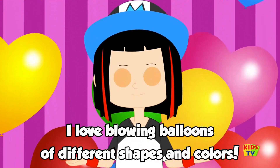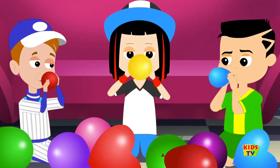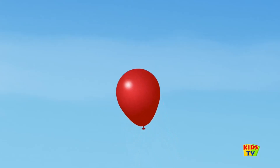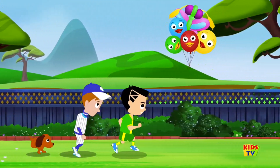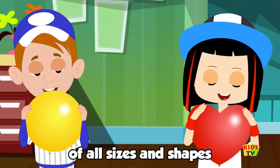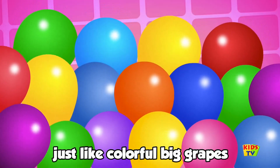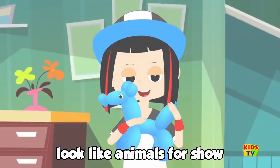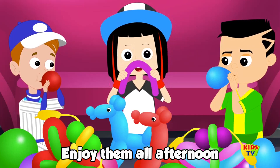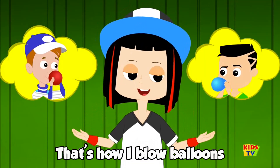I love blowing balloons of different shapes and colors. They are so much fun! I love to blow balloons of all sizes and shapes. They look so pretty cool, just like colorful big grapes. I can also twist them so they look like animals for show. Can join them all afternoon, till they look like cartoons. That's how I blow balloons.